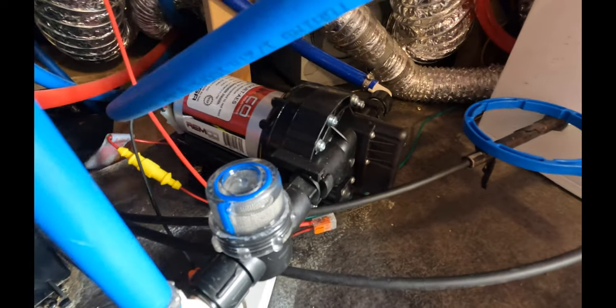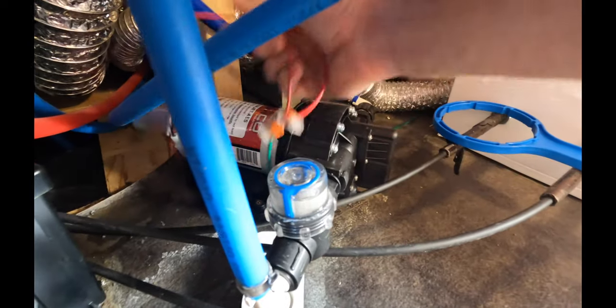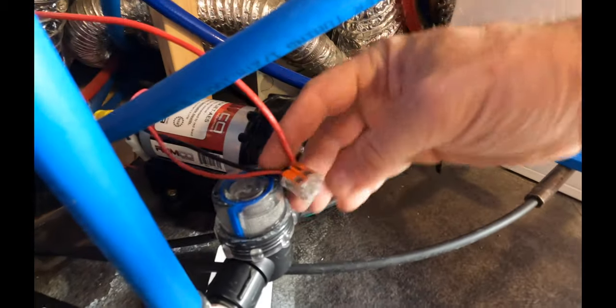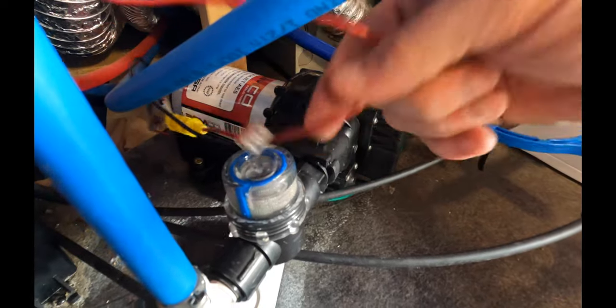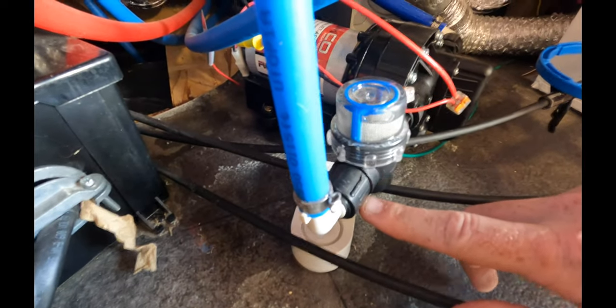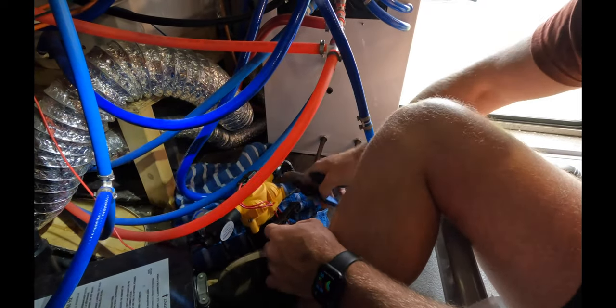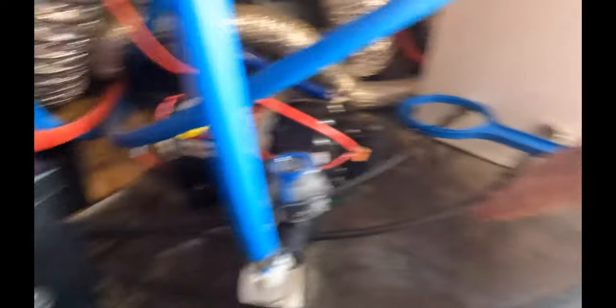We also replaced our water pump because it had burned up. If you're not sure how easy or hard it is to replace a water pump, it's literally just two electrical connections — positive and negative — and then screwing in the PEX pipes. Now we have a water pump again.